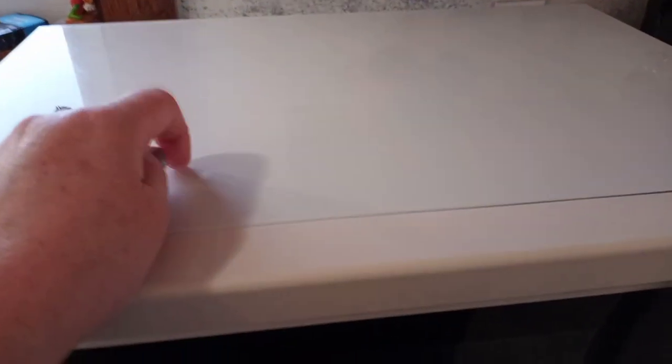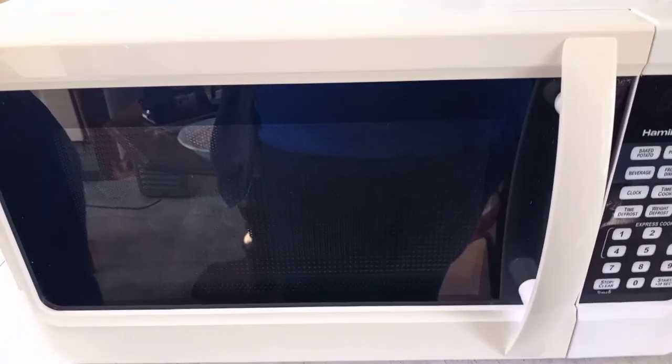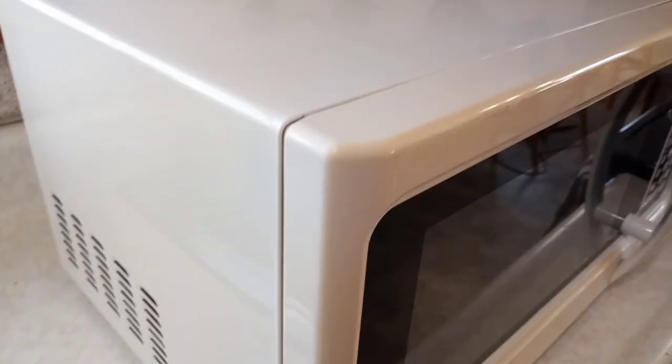The only thing we noticed cosmetically was this part here is sort of yellowed compared to the other side, which is really white. I just took baking soda and vinegar and went around it. They say to set it out in the sun, but we don't really get much sun around here, so that's something we'll work on.